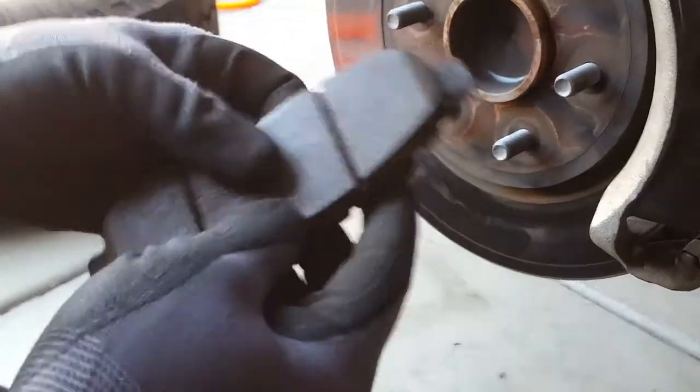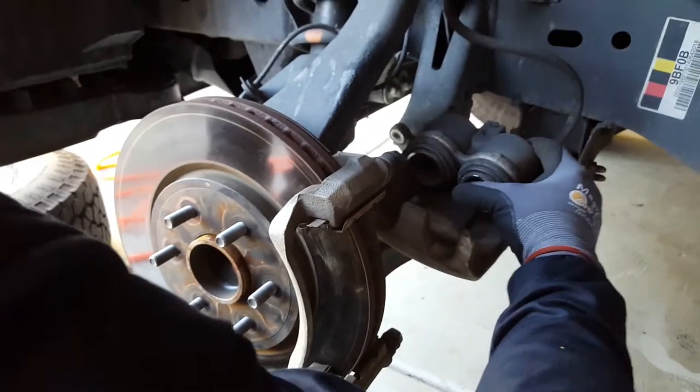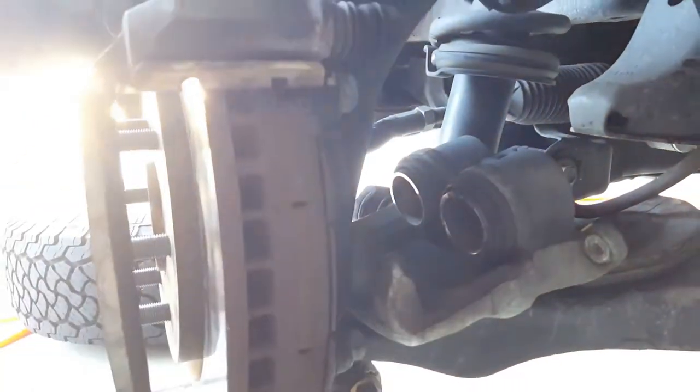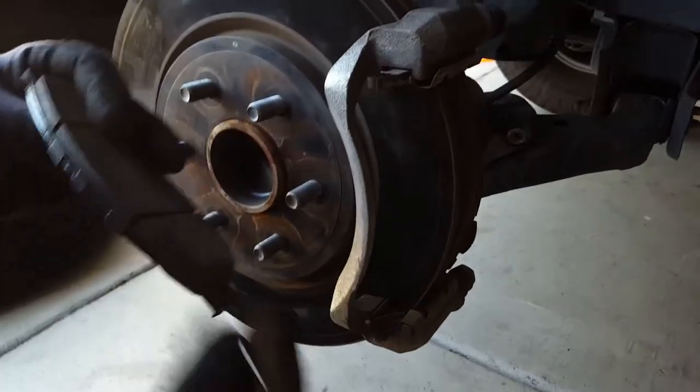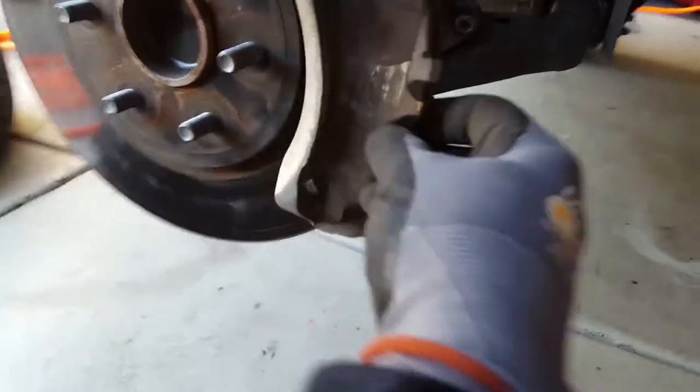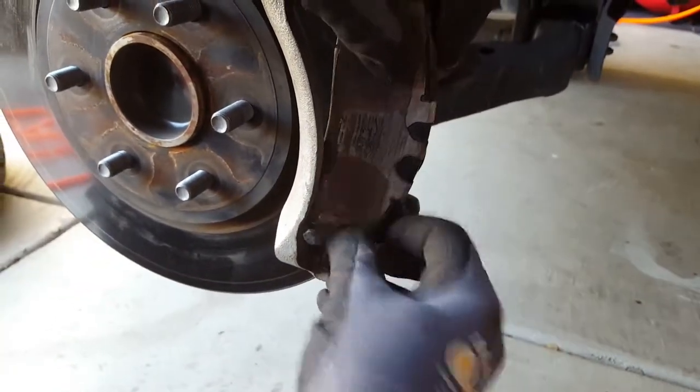I'll show you how to compress the caliper piston back to fit when you replace new pads — since new pads are obviously thicker you've got to push those pistons back. Now putting the spring back in: this part goes here behind the spring right over here, same thing on top. Put the pad down into the bottom slot first, then go on the top and just push it in.